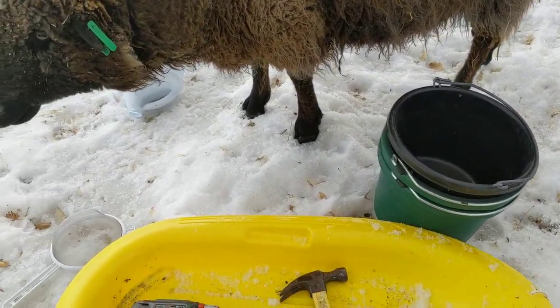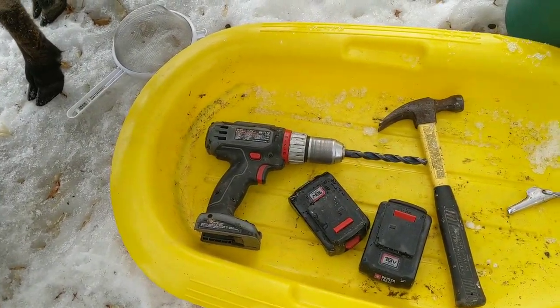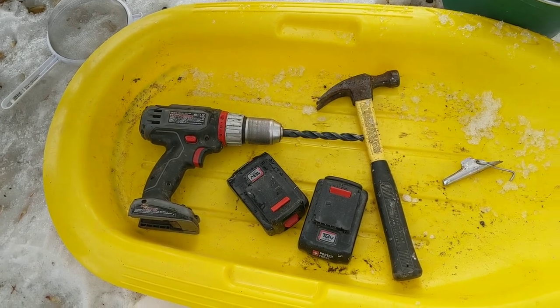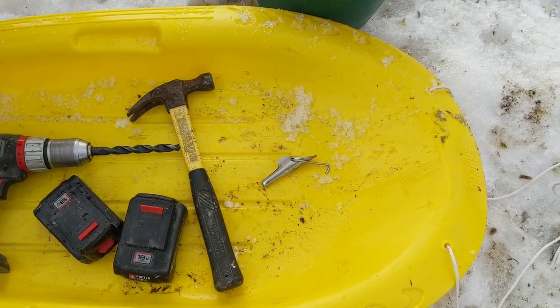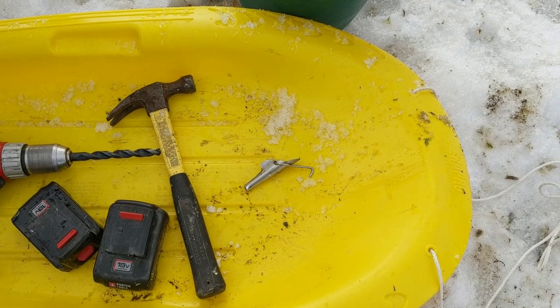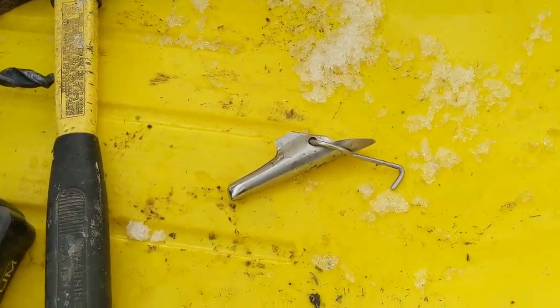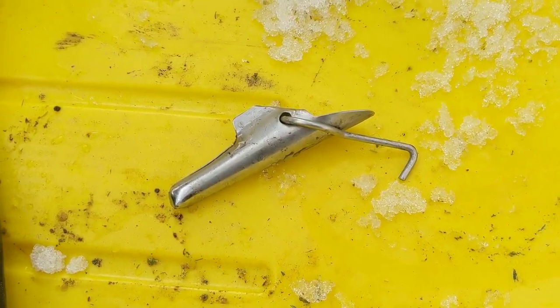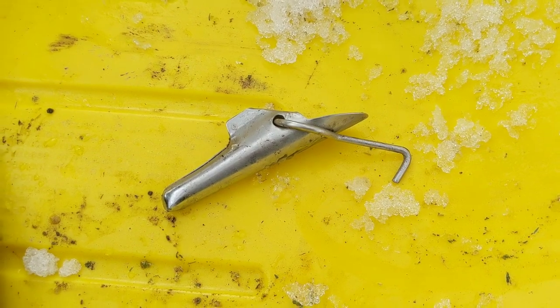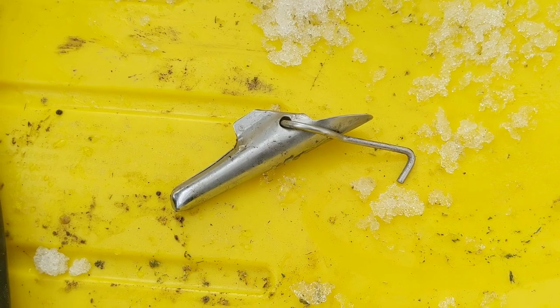Here on our sled you can see we've got a good drill with about a half-inch, three-quarter inch bit, some batteries, a hammer, and our spile. Something important about spiles: make sure you get a stainless steel one. We get ours from Lehman's. Do not buy aluminum ones. There are some ways you can make your own spiles and we'll do that in another video.